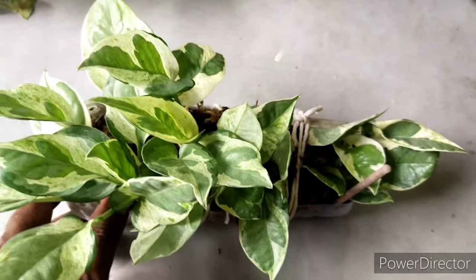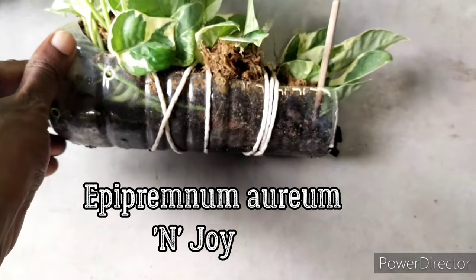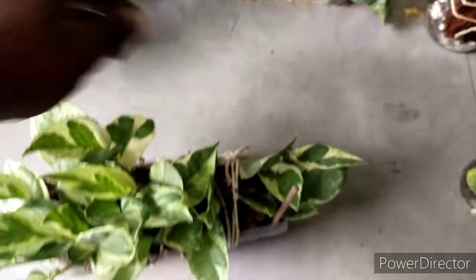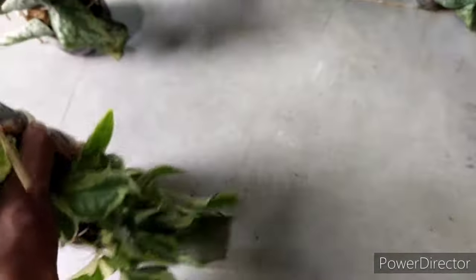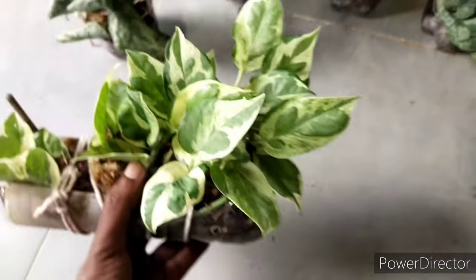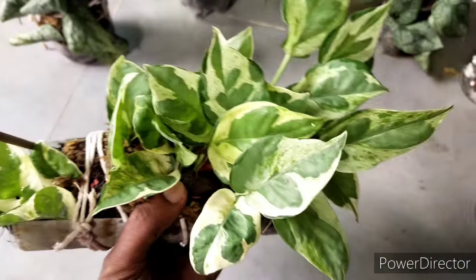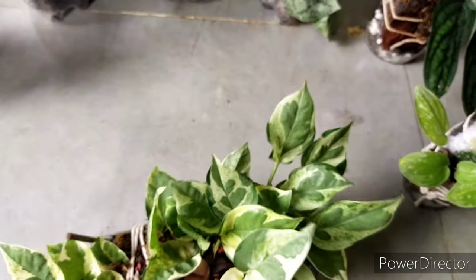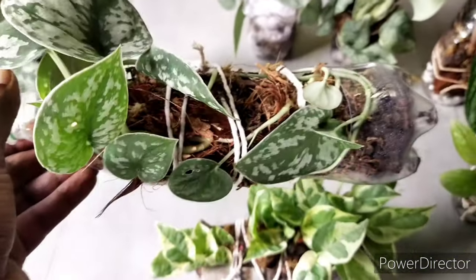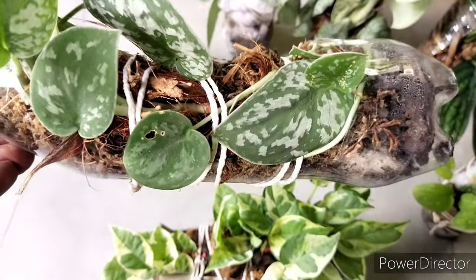This is another type — not a satin pothos but from the pothos family, known as 'N-Joy.' I find this particular one seems to like this kind of setup. There are two ways about it: I can keep it upright or diagonally downward, so in a way it's quite versatile in any arrangement.